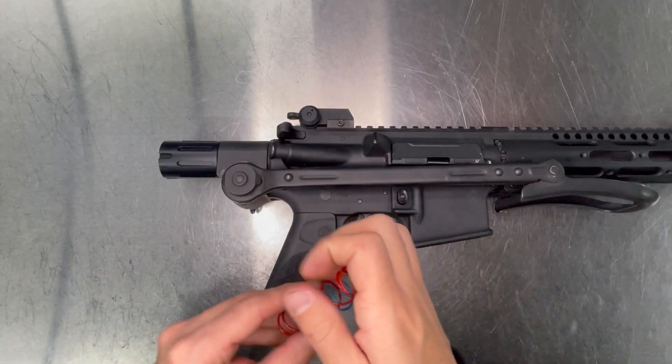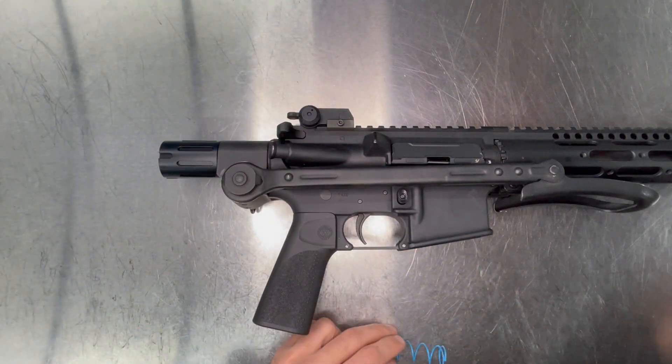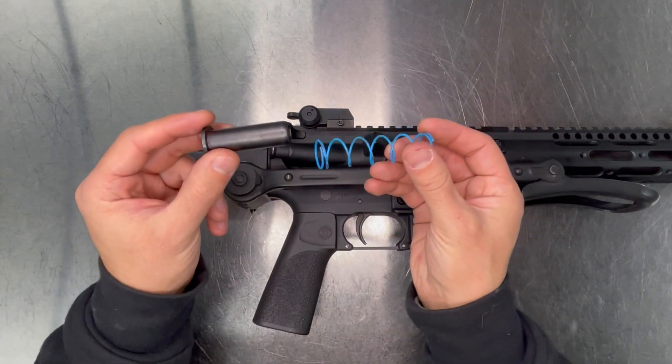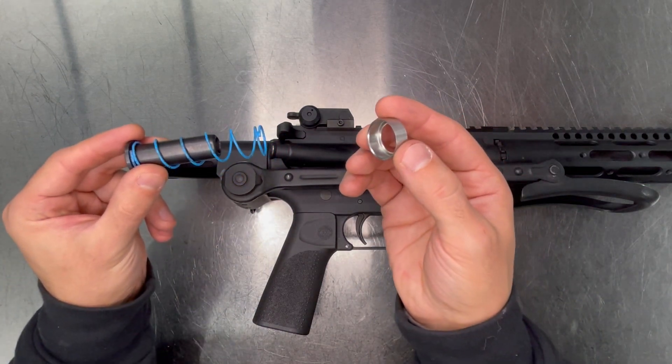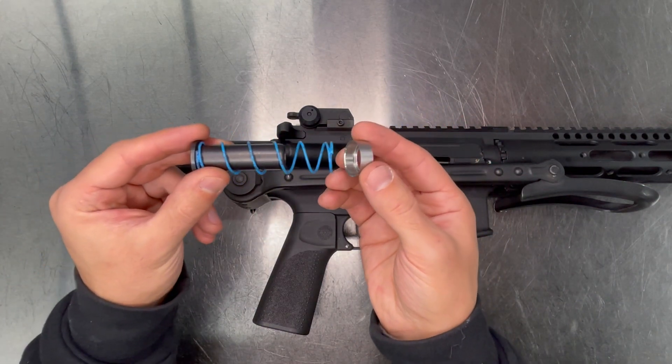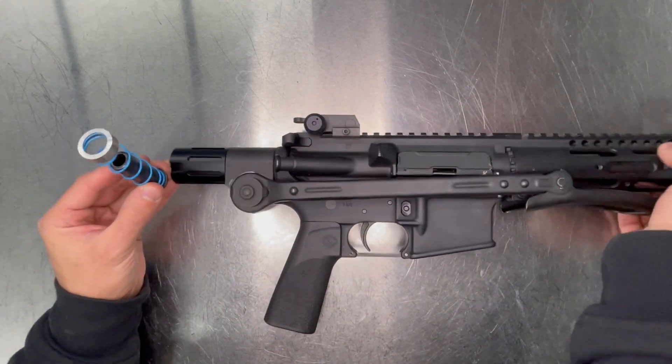The kit comes with two plunger springs. Start with the blue. Place it over the plunger and your spring cap. Make sure the spring seats inside of the spring cap. Place the components in the back of the rifle.